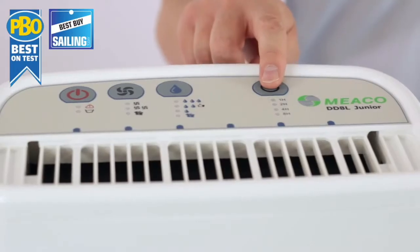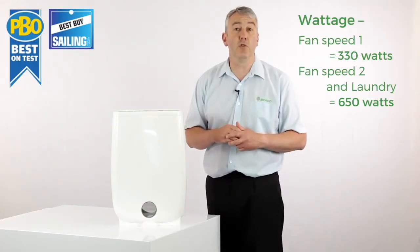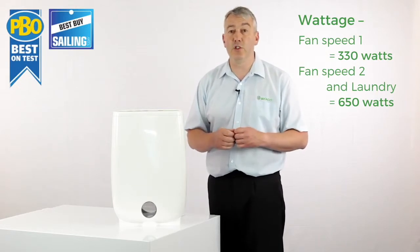And then you've got your timer to turn the machine off. Very useful if you're using this to help dry your laundry — that's a very common application.